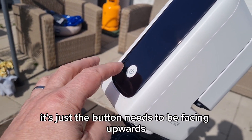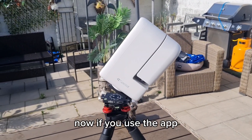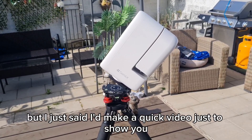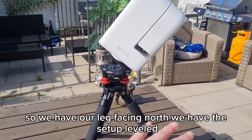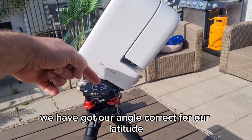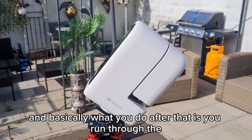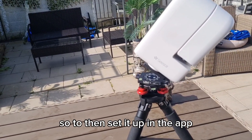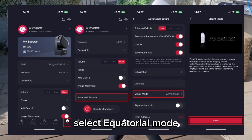An important orientation note: the button needs to be facing upwards — pretty much exactly like that. Now if you use the app, there's a very good tutorial in the app itself that walks you through it, but I just wanted to make a quick video to show a real-world example of the setup. So: leg facing north, setup leveled, angle correct for your latitude, C-Star on top. After that you run through the polar alignment procedure. In the app, select the icon for the scope you're using, then go to advanced features and select equatorial mode — I think it's selected by default once you run the firmware update.